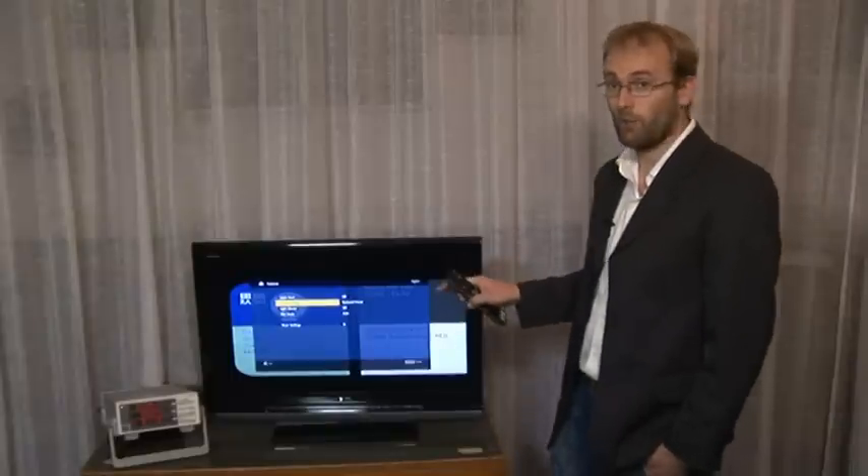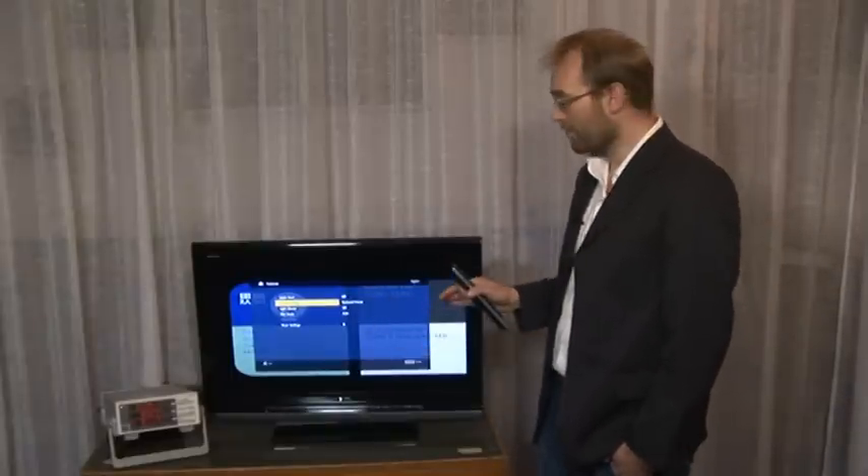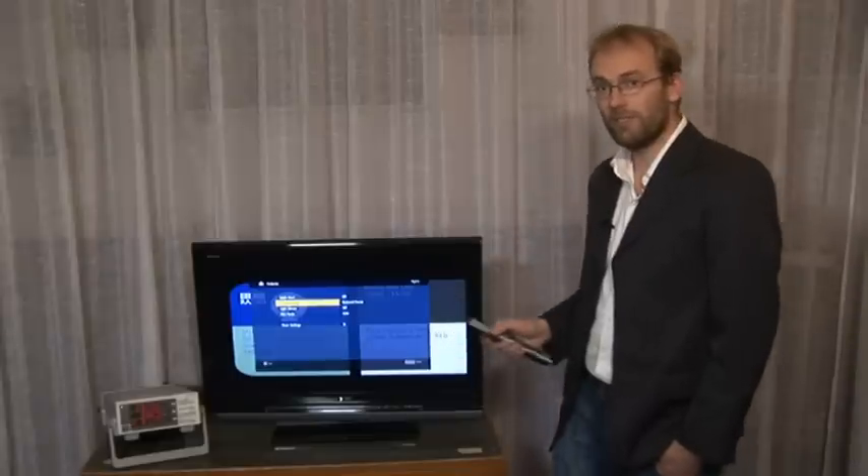Standby power consumption is now lower than ever on TVs. However, across the country as a whole, AV equipment left in standby wastes 70 million pounds of electricity every year. Now some manufacturers have added a quick start standby mode. This normally allows the set to be turned on marginally quicker than from regular standby, but often uses considerably more power.